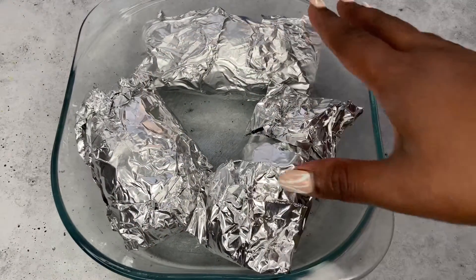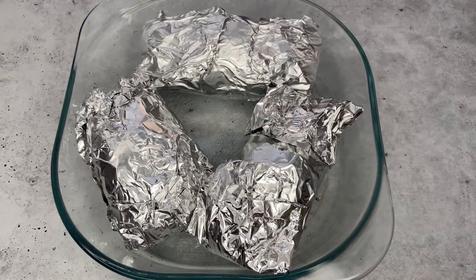So I have the three of them in here and I'm going to place them in the oven. The oven is set to 375 degrees and they're going to be in there baking for one hour. I might push it up to 400 depending on how fast I see it cooking.